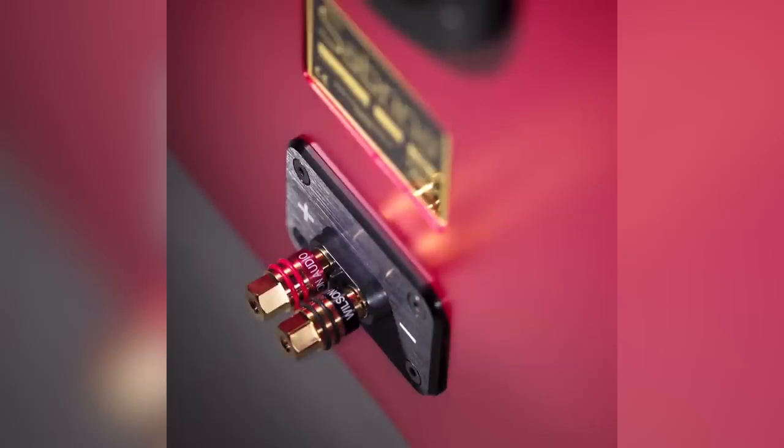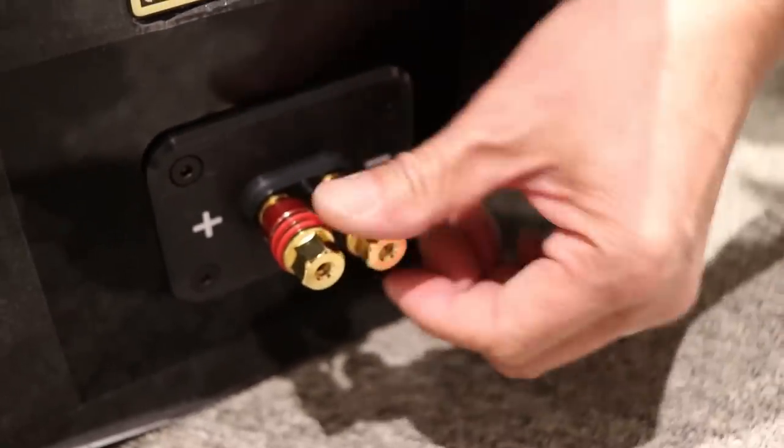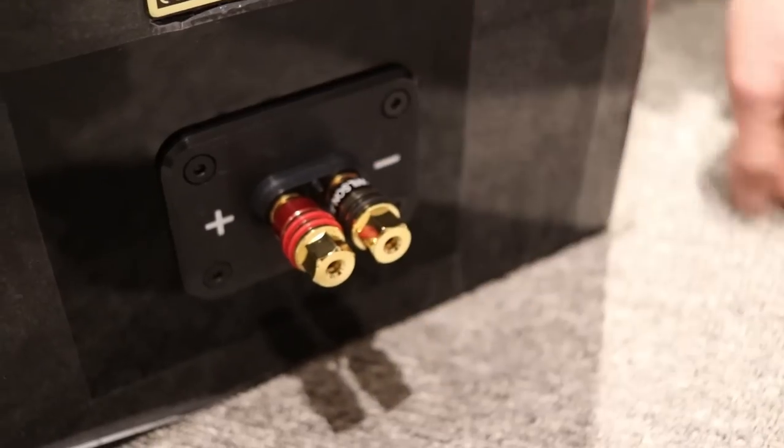I can't wait to hear what these speakers sound like. I've been told they sound unbelievable, but only a thousand hours for break-in on the cab. In the back you've got a slot-loaded port, the big port for the bottom, and all new Wilson Audio binding posts. It's the identical one from the Sasha DAW. So now you can not only use spades, but also bananas as well. So you have both.